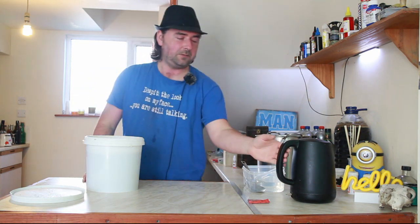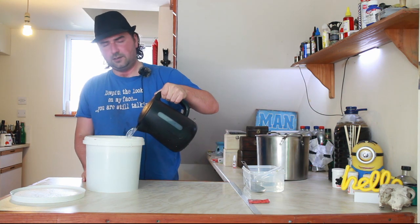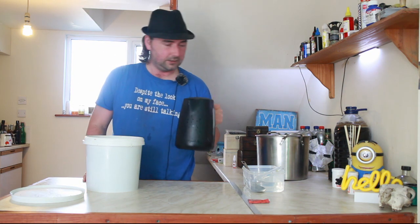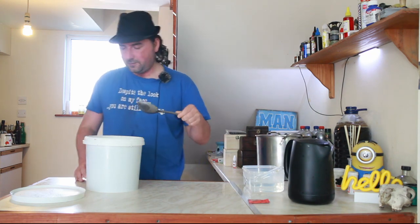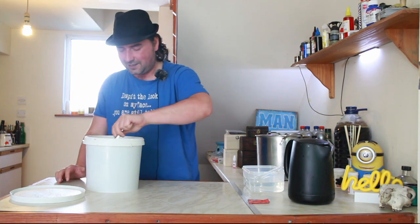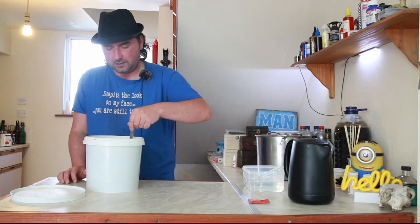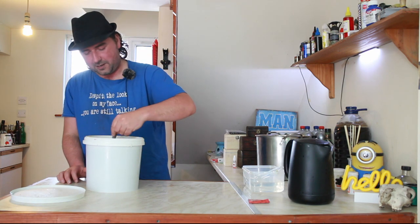I'm just going to top it up with some water to our fill line because we want our five liters. I've got my dairy spoon. I can actually smell the cherries and the honey — a lot of honey, with the cherries a little bit in the background. Well, it's got a whole month to work its magic.